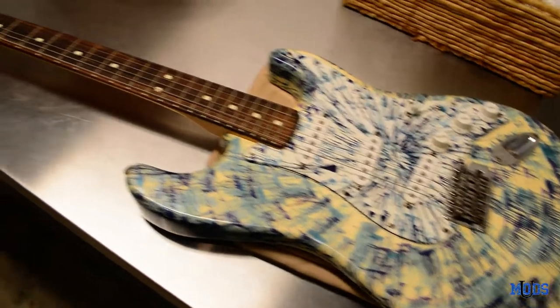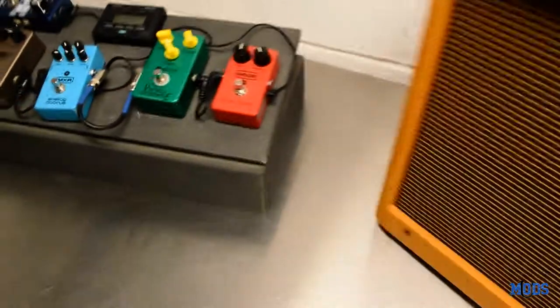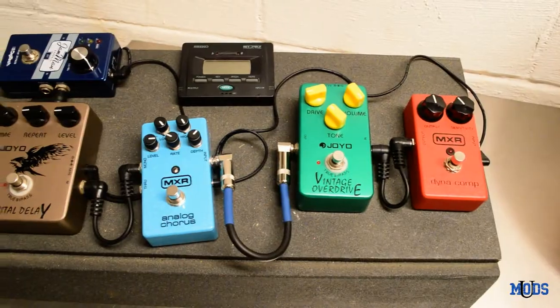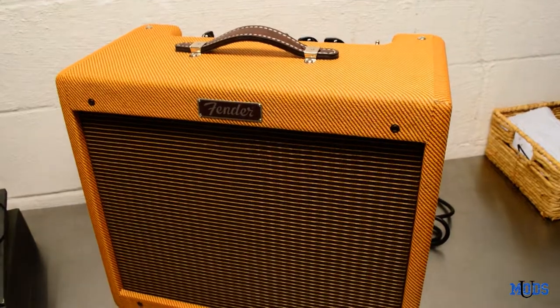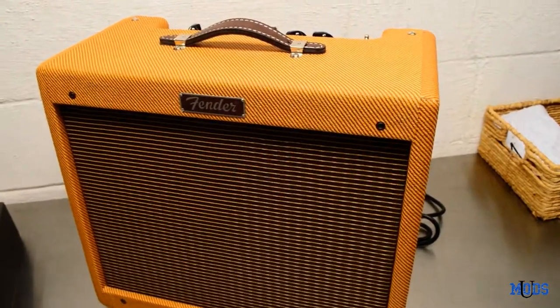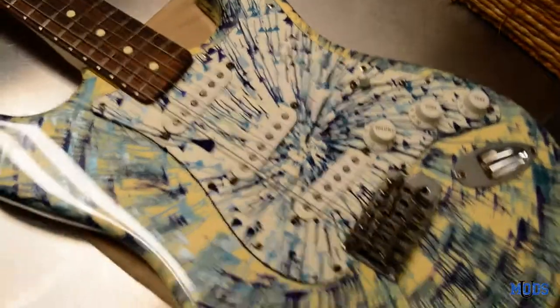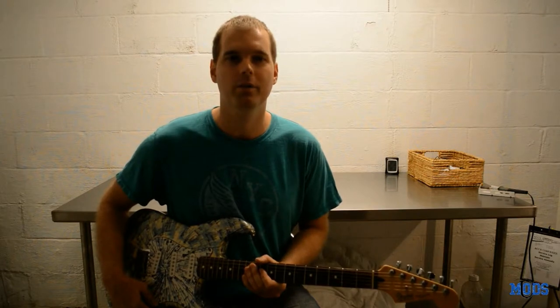So that's it — that is my entire setup, guys. Let me know in the comments what you think. If you have any experience with any of these pedals and you like them or don't like them, let me know below. If you've ever owned or played a Blues Junior, let me know what you think. If you've ever seen a splatter caster in real life and always thought they were cool, tell me about it — leave a comment below. Thanks for watching. If you enjoyed this video, make sure to subscribe, like, and comment below. If there's a mod you'd like to see featured in an upcoming video, leave a comment below and we'll see you next time.